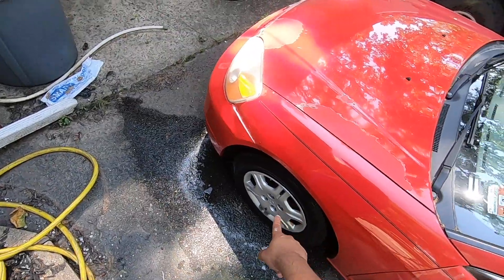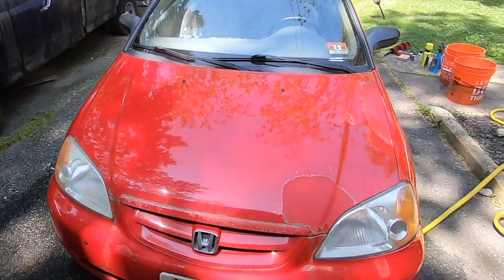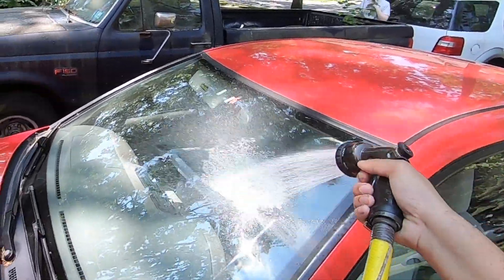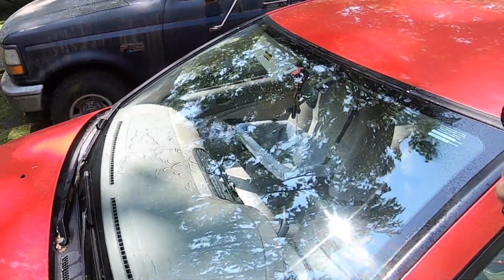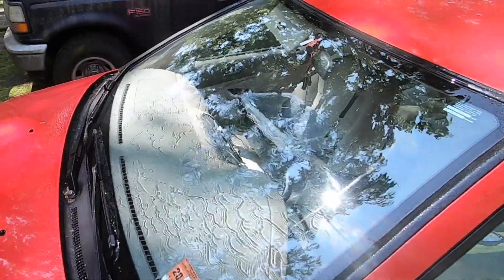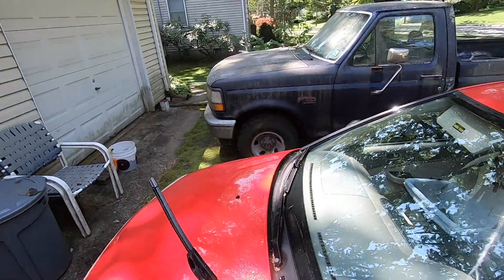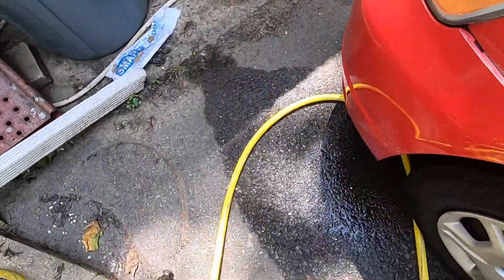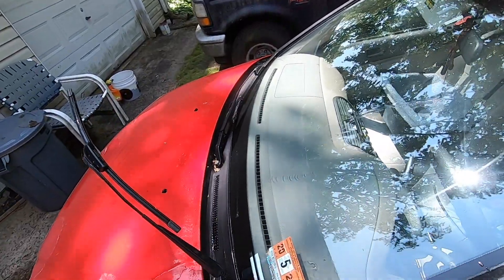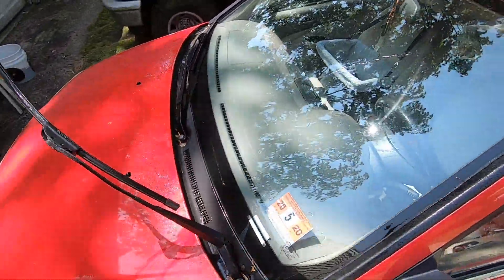Wow, okay so I got the first one done. I'm going to go ahead and do the rest. Okay, we finished cleaning all four wheels and now it's time for the really fun part — actually washing the car. But before we do that, I'm actually going to take the extra step and clean the windows, because when it rains the whole windshield is collecting all that water. The window is actually very contaminated, so I'm going to fix that so she's not blinded by all the stuff when she's driving in the rain.